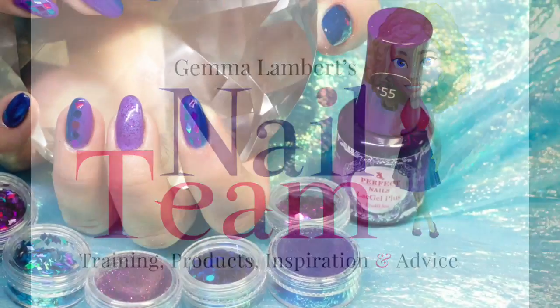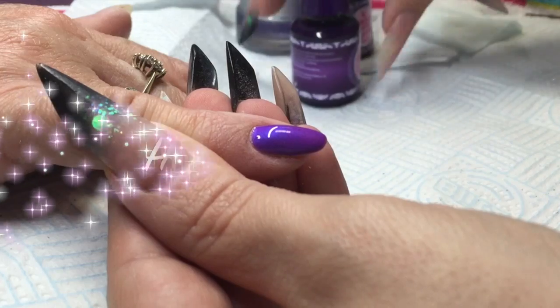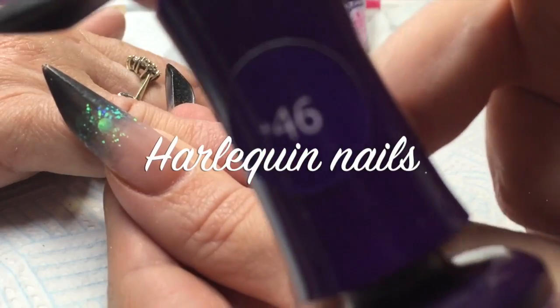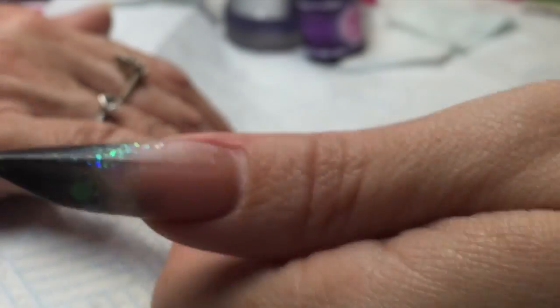Hey guys, so this video is a little bit different. I'm going to be doing a few nails at a time, doing a harlequin pattern with some of the Perfect Nails lap gel polishes and Nail Team different glitters.